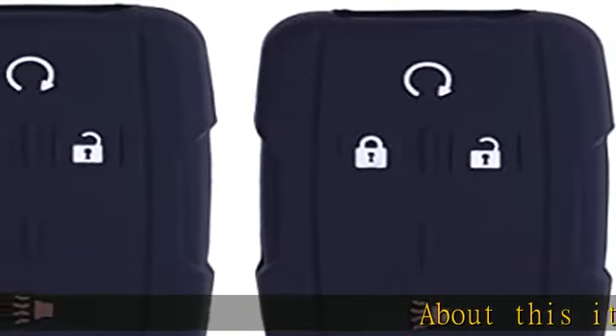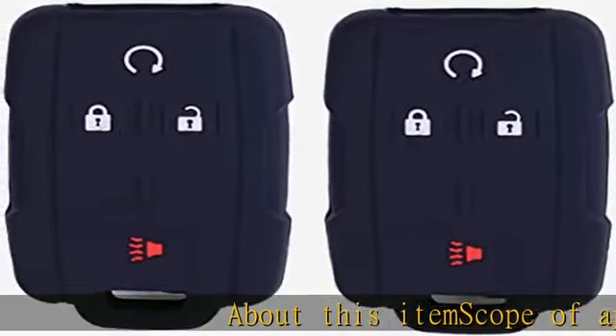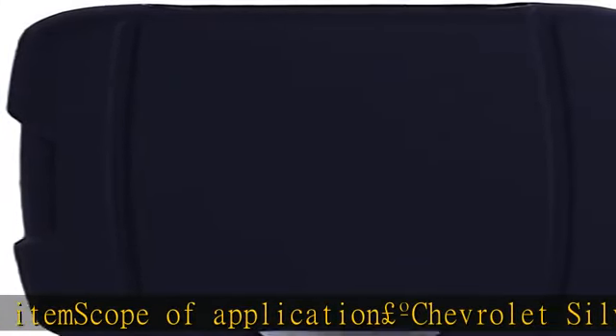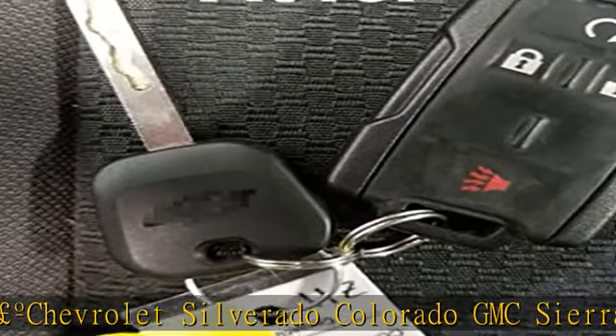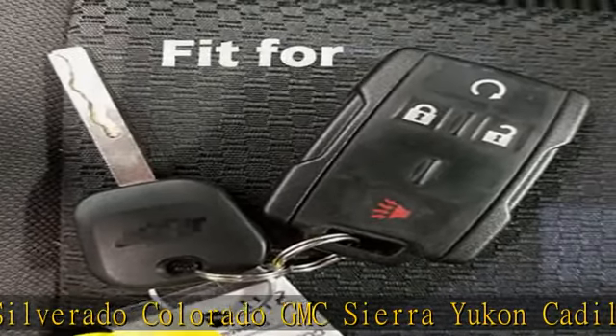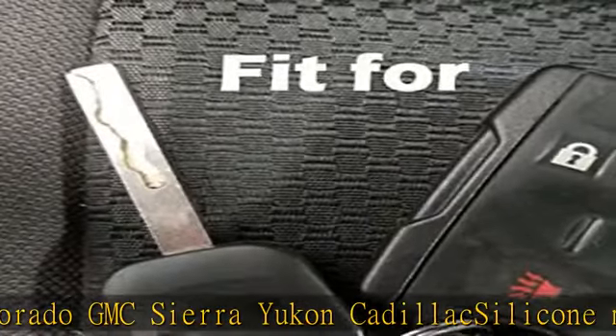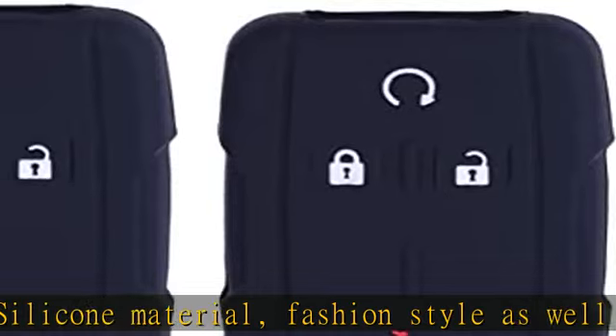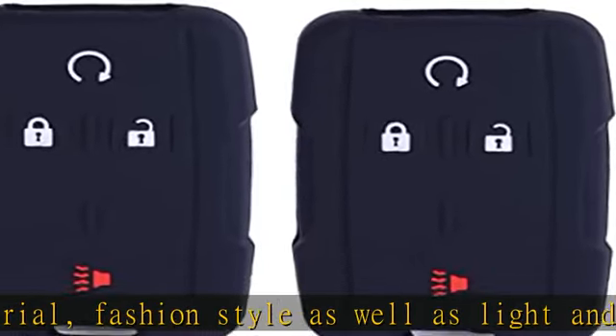About this item: scope of application includes Chevrolet Silverado, Colorado, GMC Sierra, Yukon, and Cadillac. Silicone material, fashion style, light and compact — prevents your car key from being scratched. Make sure the original key is the same as ours before purchase. Fits the original one tightly and feels exquisite. See more product details in the description to get this product today at the best price.